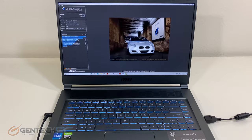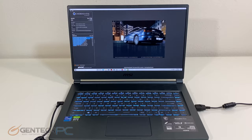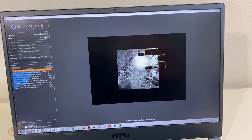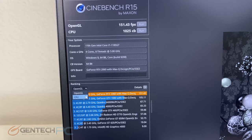To finish running all of the benchmarks we normally run, here is Cinebench R15. We've got our scores: 151.43 frames per second for OpenGL and 1,025 points for the CPU score.